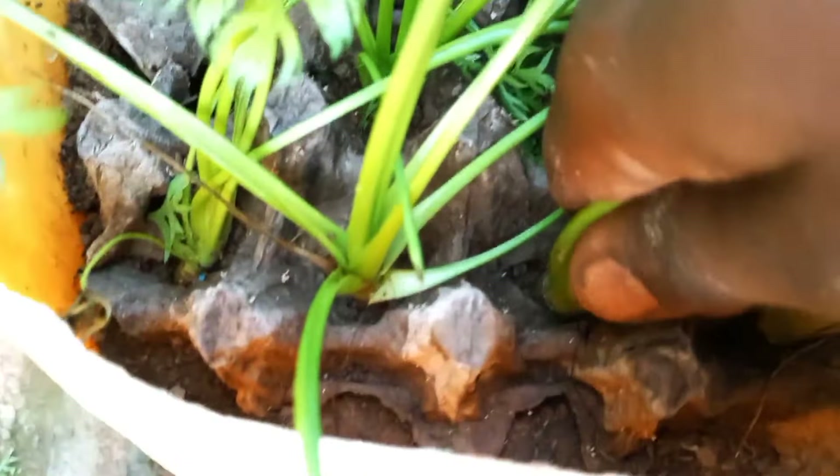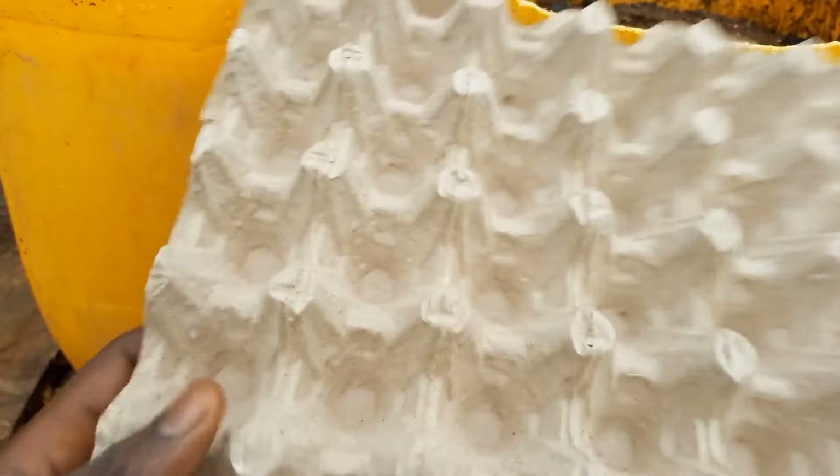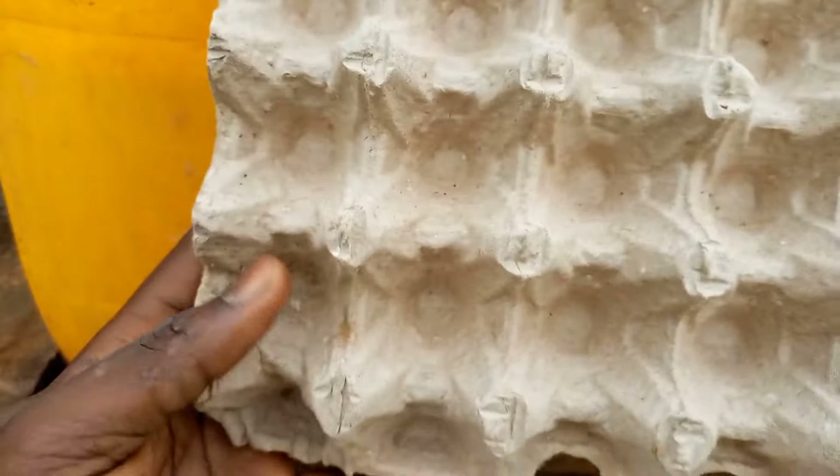When growing carrots, one of the tricky things to get right is the spacing. Due to the small seeds, getting the correct spacing without wasting so much seed is always a challenge. One way to go around this is by using egg crates to serve as a guide.